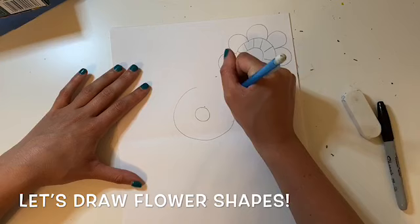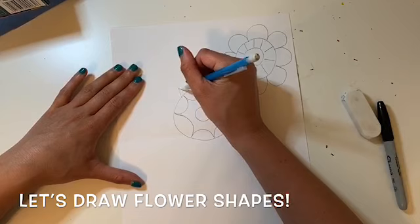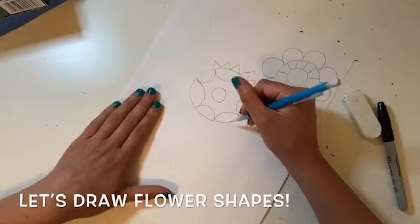When you're drawing your flowers it's important to use something called variety. That means you make each flower look different from the others. Think of different shapes, lines, and patterns that you can use to make each flower stand out.